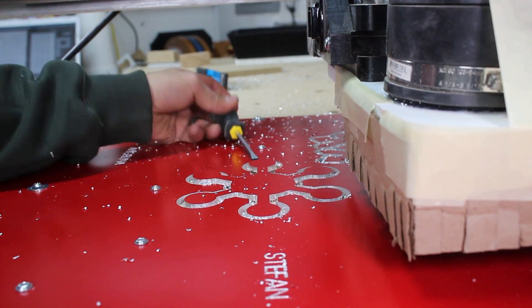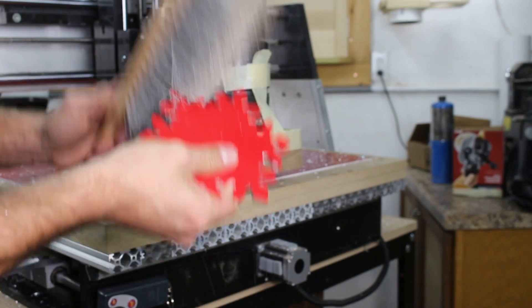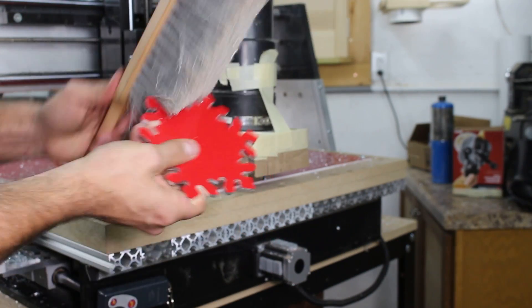As each snowflake was completed, I could use a flathead screwdriver to pop them out and clean them up. I removed the double sided tape and used a brush to remove any chips.